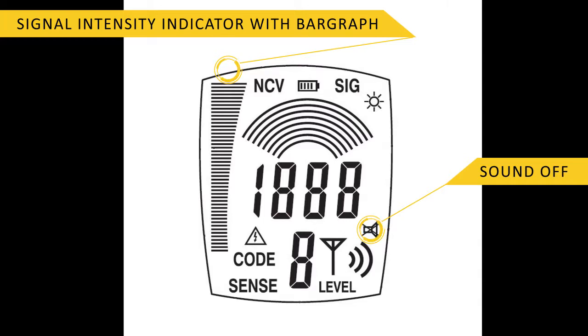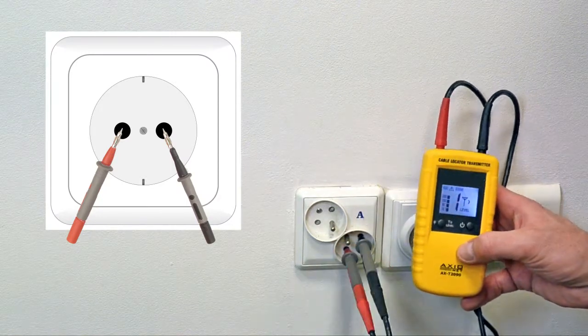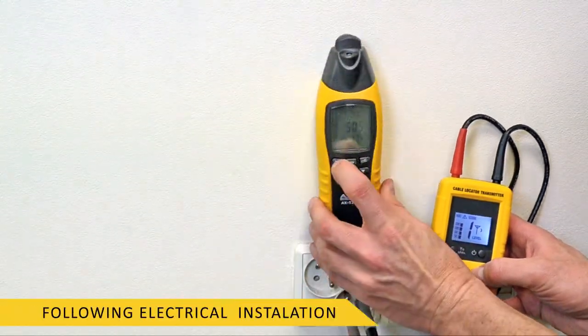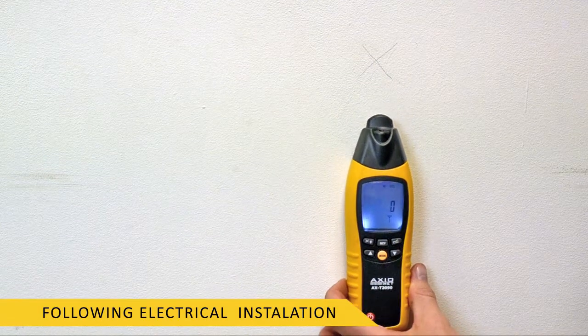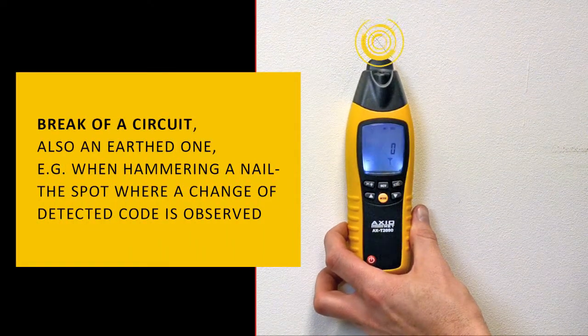To locate protections of an electrical circuit, connect the transmitter cables in accordance with the markings — red to live, black to neutral. The receiver signals the protection of a given circuit with a sound and appropriate numeric value. To check the remaining protections, follow the highest numeric value. When the circuit is de-energized, the transmitter indicates the change.